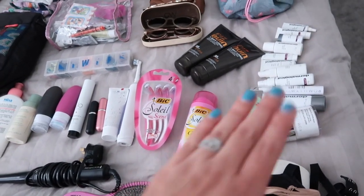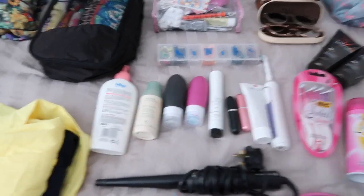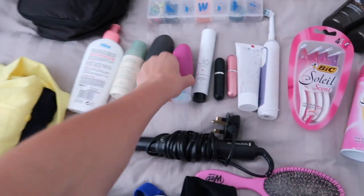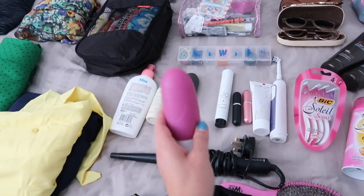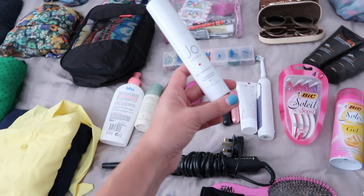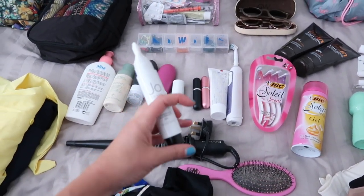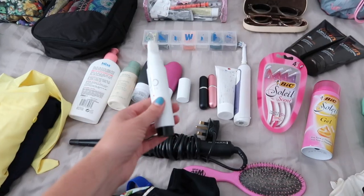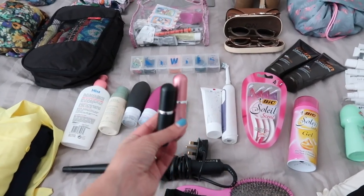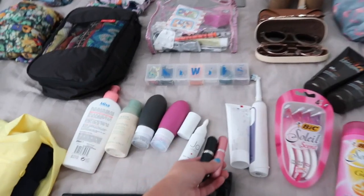These are the rest of the toiletries I'm bringing — seeing everything laid out makes me think I bring too many, but these are for both me and Matt so that's how I'll justify it. We have a brand new body lotion for both of us, dry shampoo, and conditioner and shampoo decanted into little Amazon bottles. I also have a really cool fragrance paintbrush from Jo Loves in the scent of red truffle — you pump it at the bottom and apply it to your neck or arms. I've also decanted two other fragrances into small containers from Amazon.